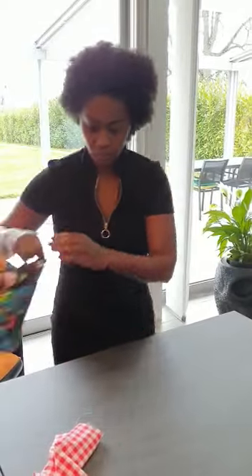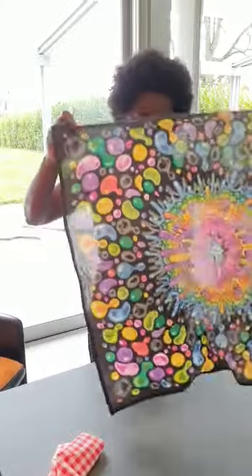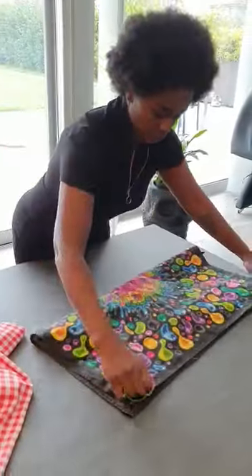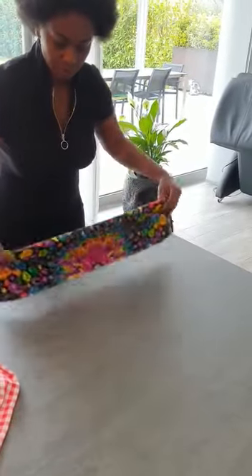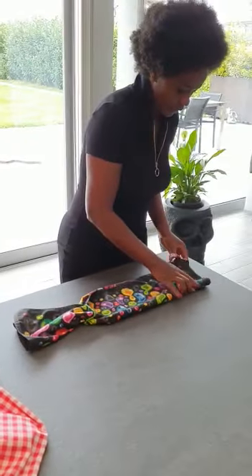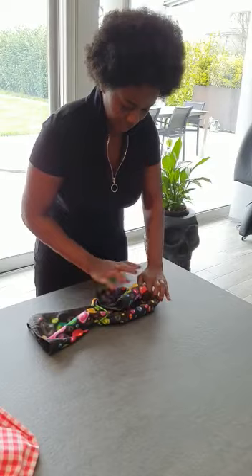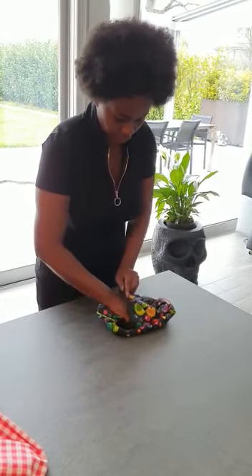If you have just a simple scarf at home and don't have any tissue, just use a scarf like mine — a square one. Fold it in half, fold it again in half. You can also use the small ones for the kids. Take your elastic, fold one side, fold it on the other side, and put the elastic in.